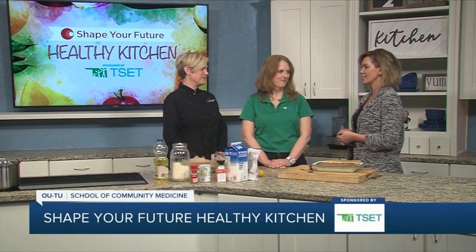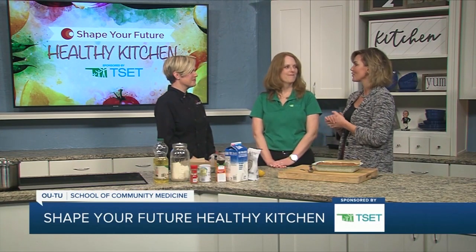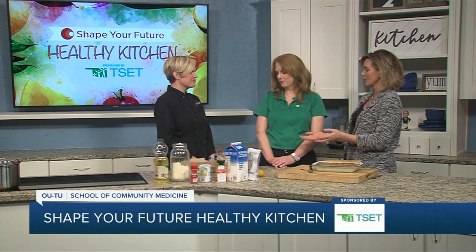Hi everyone, I'm Heidi and we are in the Shape Your Future Healthy Kitchen sponsored by TSET. We have Julie here from TSET as well as Chef Val from the OUTU School of Community Medicine. Thank you for joining us, and I'm going to let Val jump in first — what are we working on today?